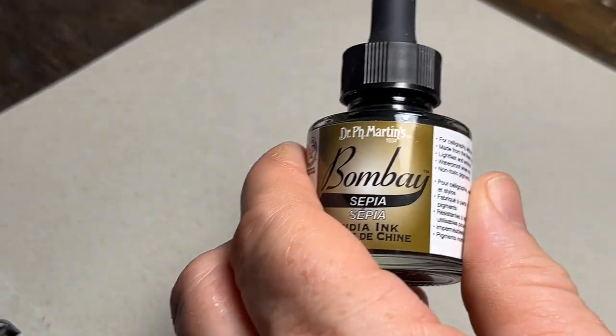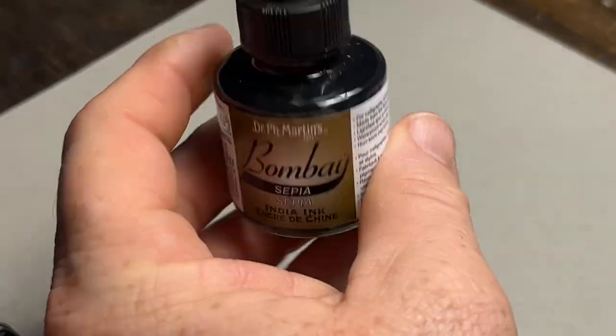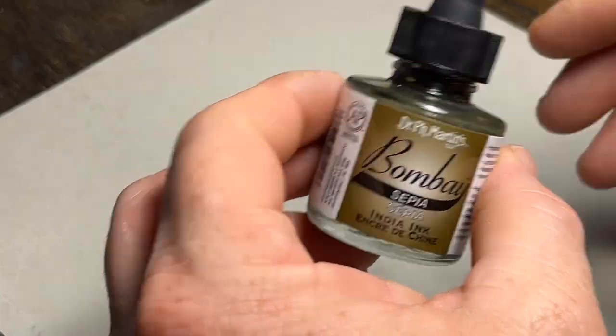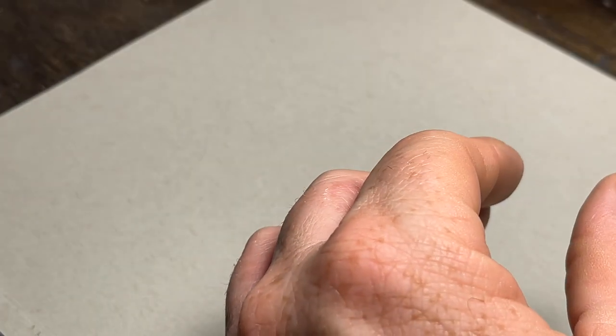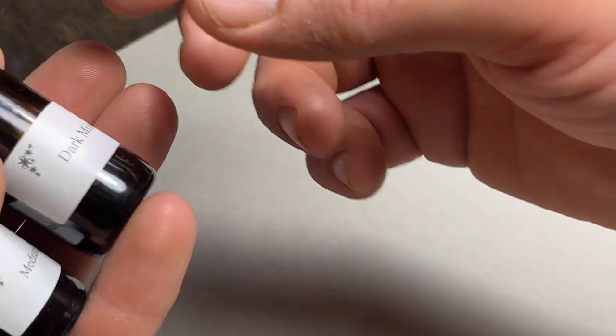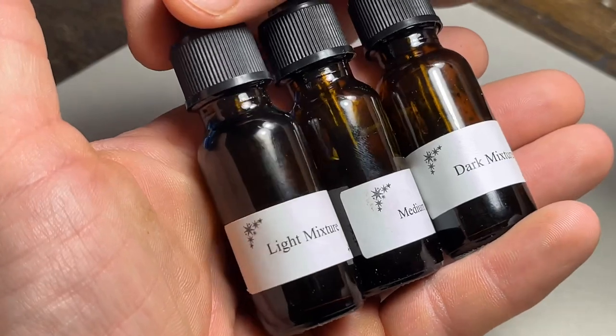Now to the inks. There are lots of inks out there — Higgins, Bombay India ink, and acrylic inks from FW Daler-Rowney. These are great and work nicely. But if you're going to be getting into airbrushing ink, there is one ink that nothing can match. It's made by an artist and gentleman who has a YouTube channel — his name is Timothy John Luke Smith PSA, and he runs a website called Ink Flingers, also on Facebook.